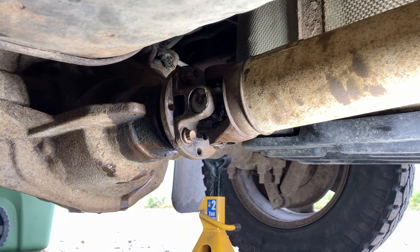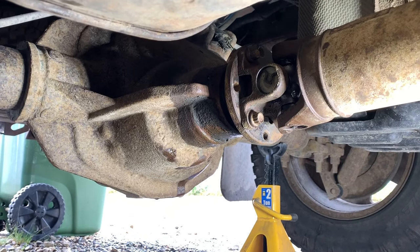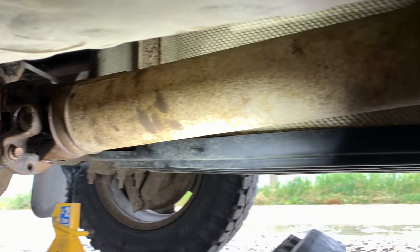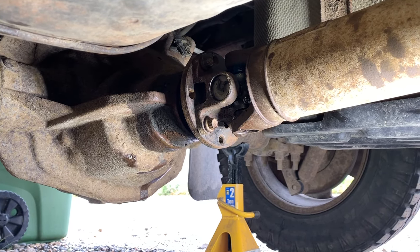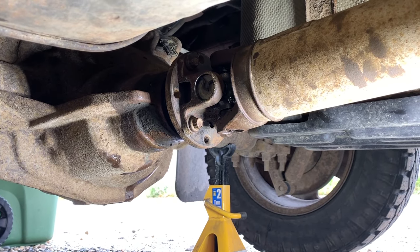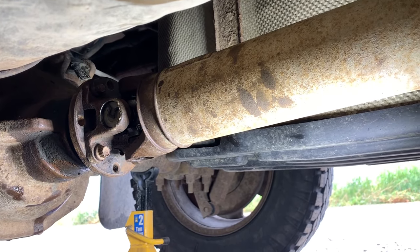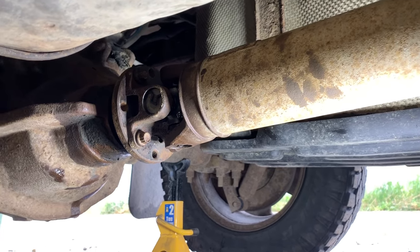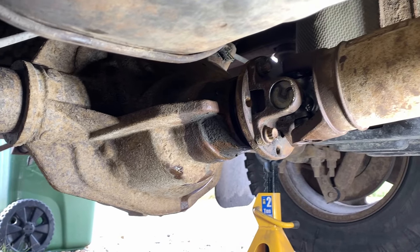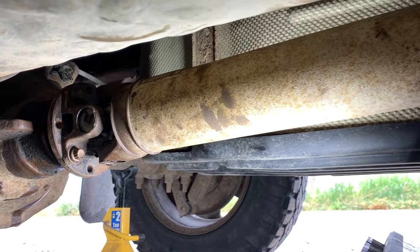So to summarize: I replaced the pinion seal and did the u-joints in the drive shaft because of the over 200,000 kilometers. We pulled the pinion bearing out, had a look, and it still looks pretty good, so we put it all back together. Hopefully we won't have any issues, but if we do, we'll have to look into something else. Everything is back together looking good. If you have any questions or comments, post them below — thanks for watching, see you next time.